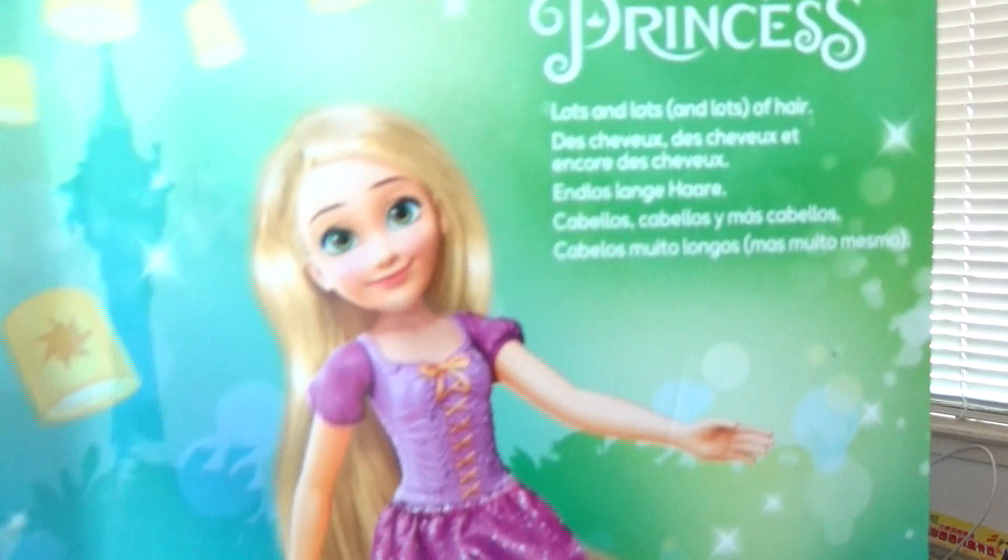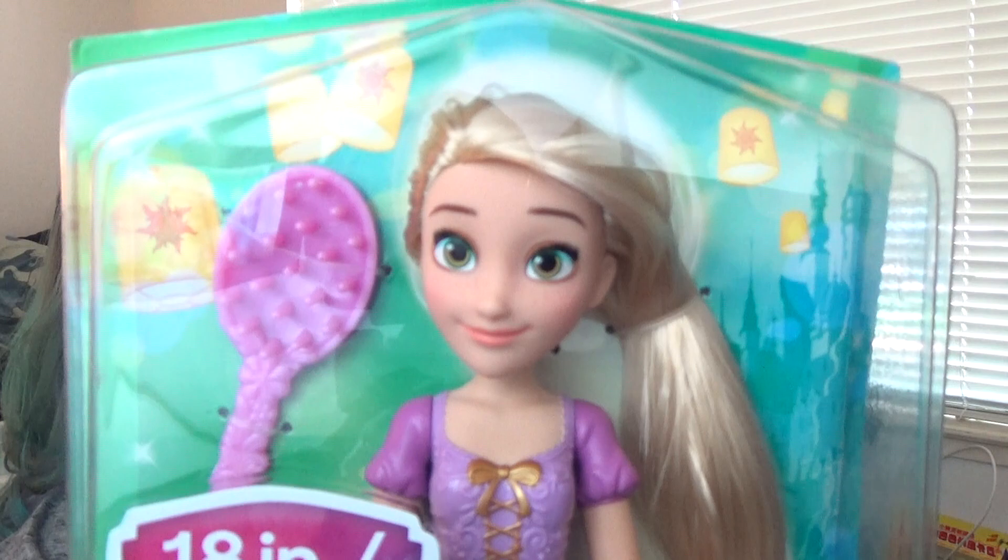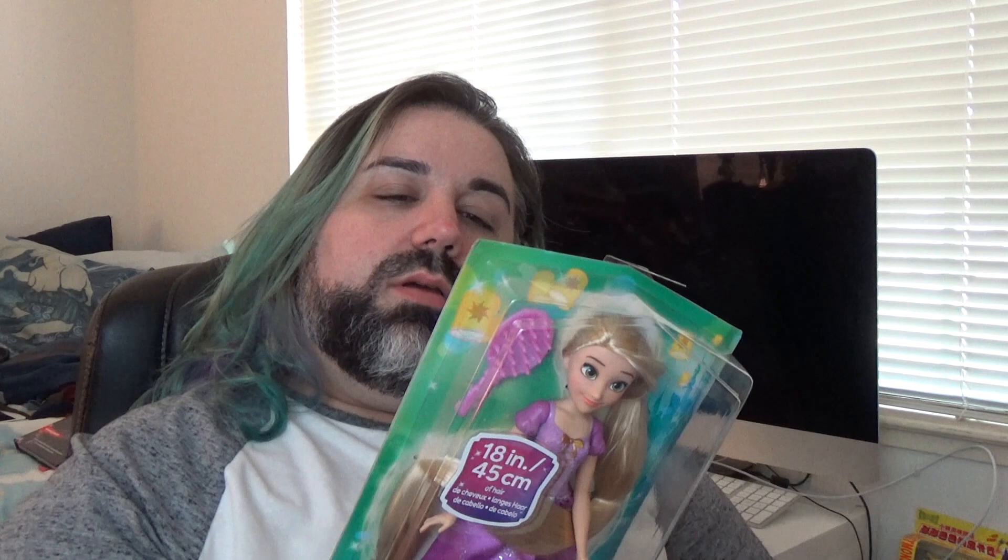On the back of the box, you just have a picture of the doll, which is heavily photoshopped and does not look like the doll. I think the doll looks cuter than that. It says Disney Princess, lots and lots of hair — and then just says that in other languages. So that's pretty much it. Quick and to the point. Let me go ahead and get her out of the box and we'll see what all this lots and lots of hair is about.